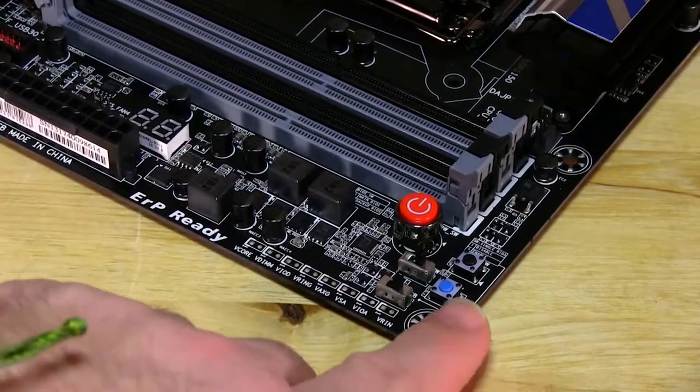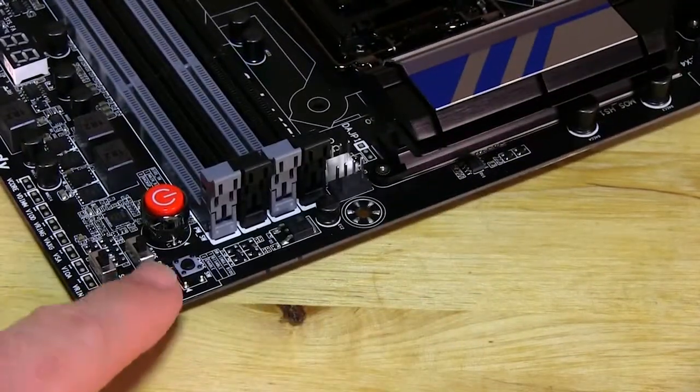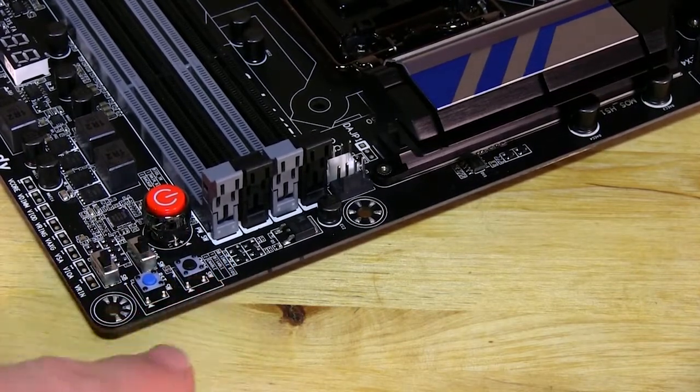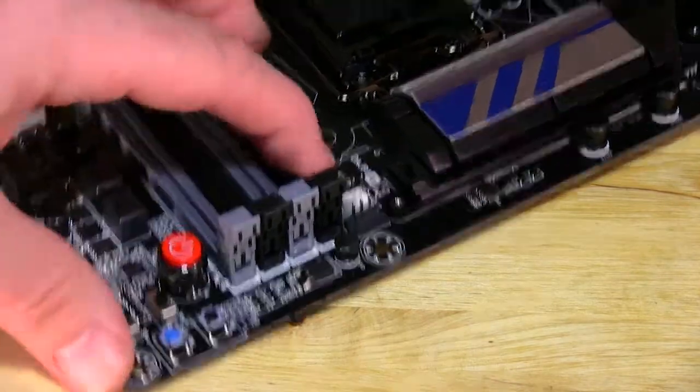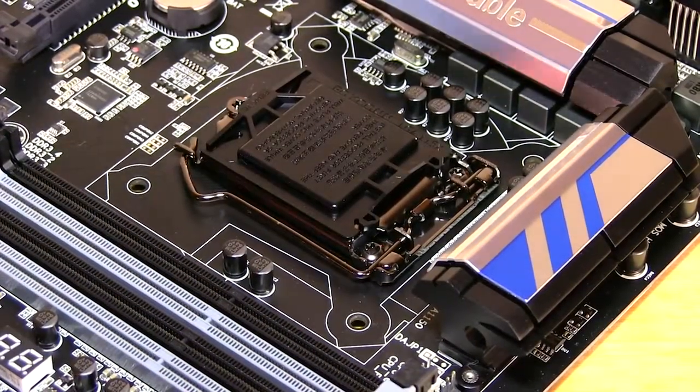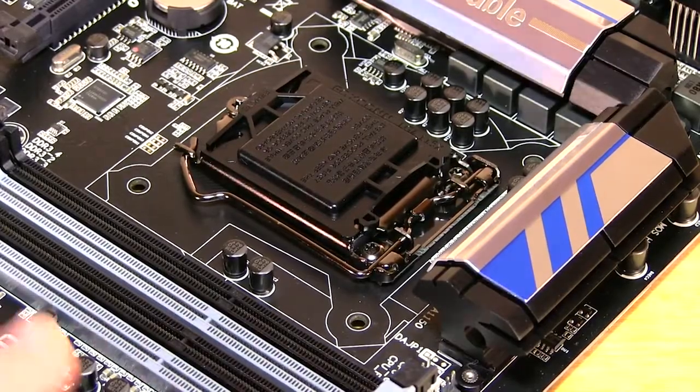Of course, you can wipe the backup BIOS. Another thing you have here is a reset button and a clear CMOS button - these two buttons right here on the edge. The blue button is your reset and the black button is your clear CMOS. When you hold that down, it's going to clear the CMOS and get you back to a basic configuration.